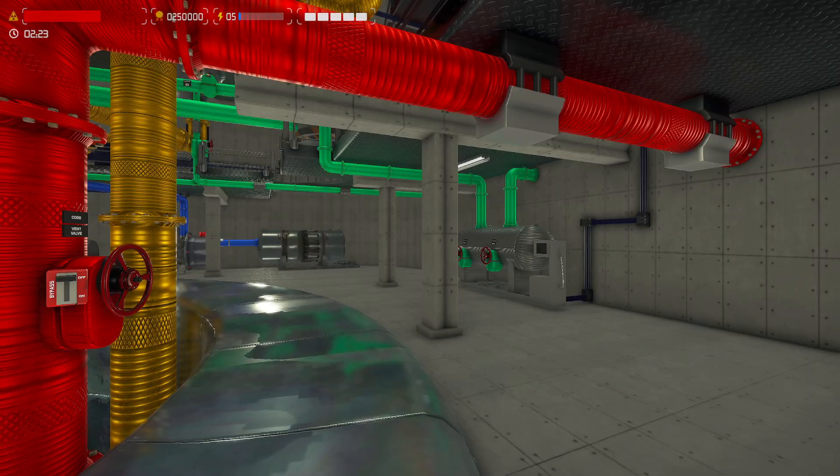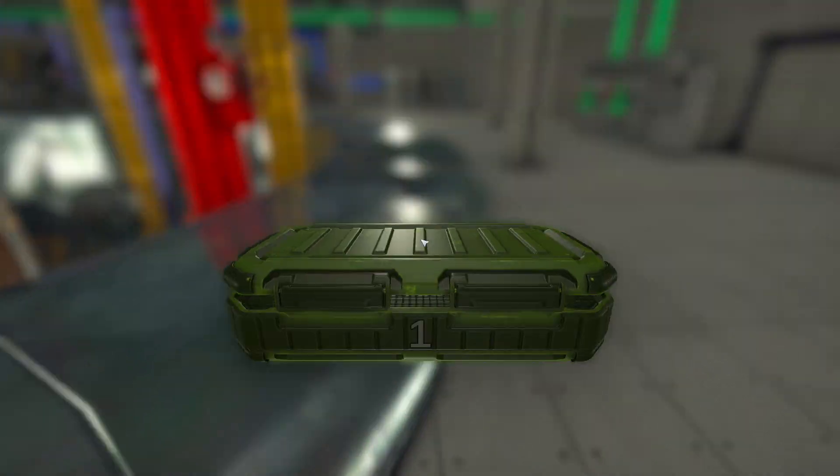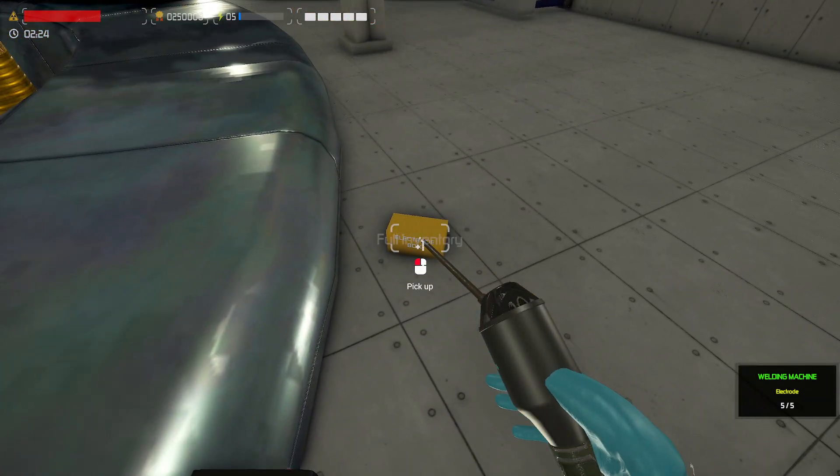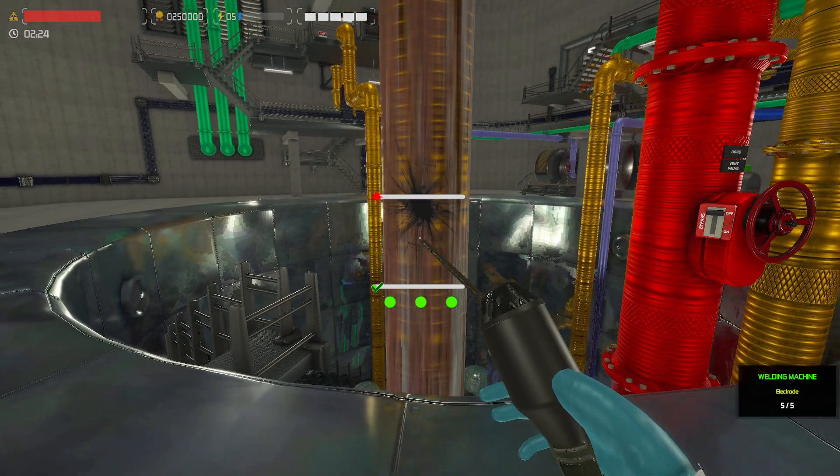So first thing we're going to do is we're going to grab our electrode box and we're going to throw it on the floor, because that's what we do with expensive boxes. Next, what we're going to do is we're going to grab the welding machine and we're just going to left click a few times to fill it up with these lovely things.